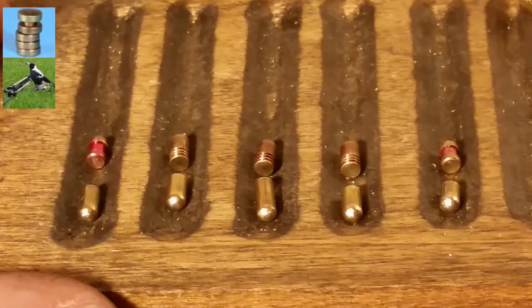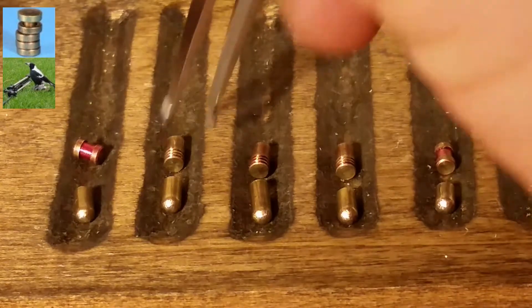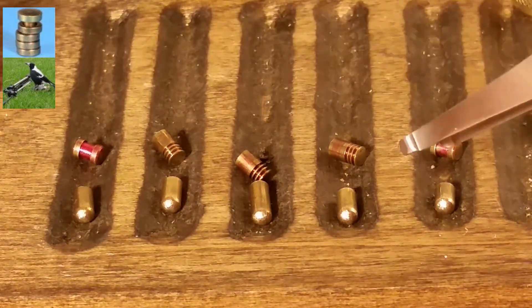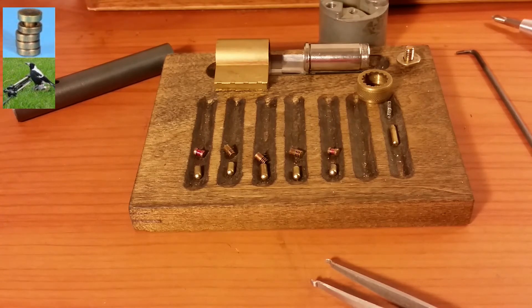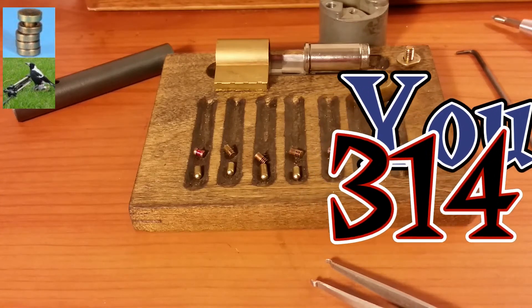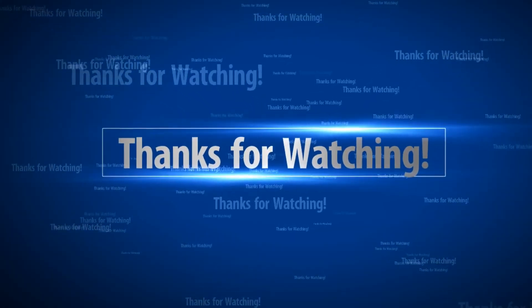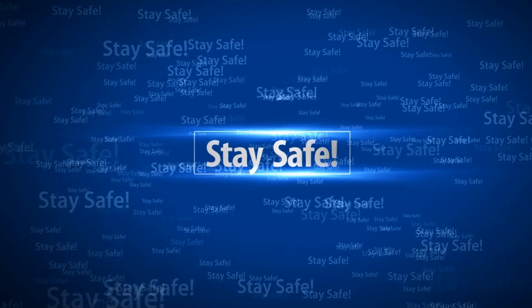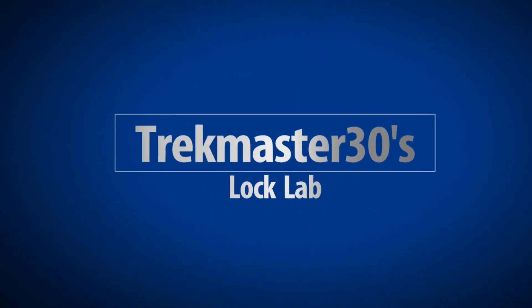All right, zooming in on the pins for you guys: we've got all standards for key pins, and these are security pins that he put in here for chambers one through five — spool in one and five, and serrateds in two, three, and four. Everybody, this was that lock from Tacit Guardian, sent to me by Potty 314. Potty, thanks for the lock, I really appreciate it. Everyone else, thanks for watching — please stay safe and don't do anything illegal. We'll see you next time.